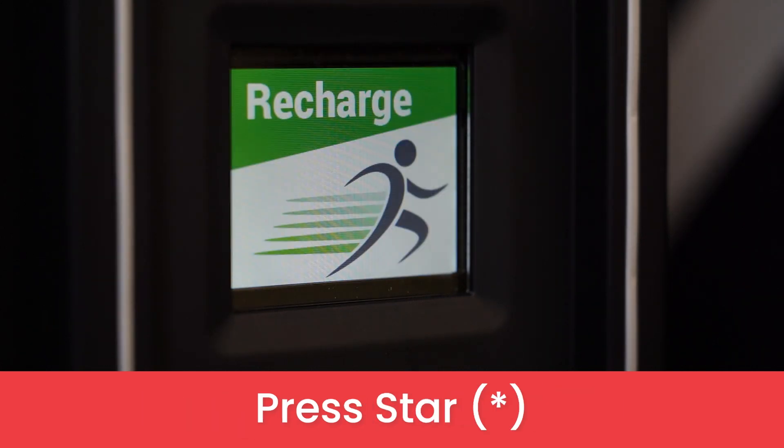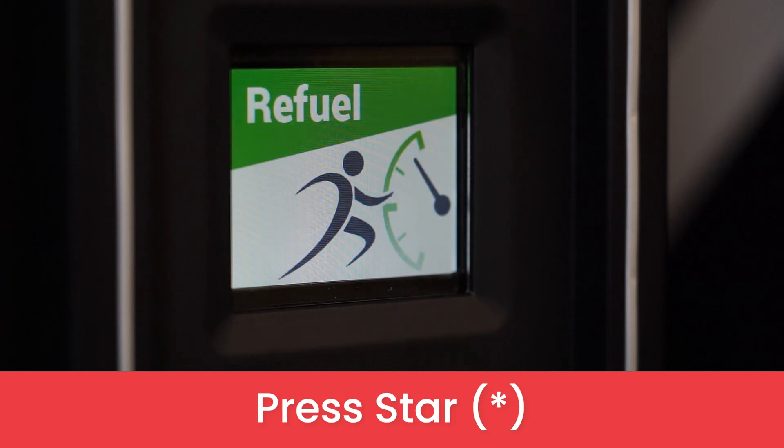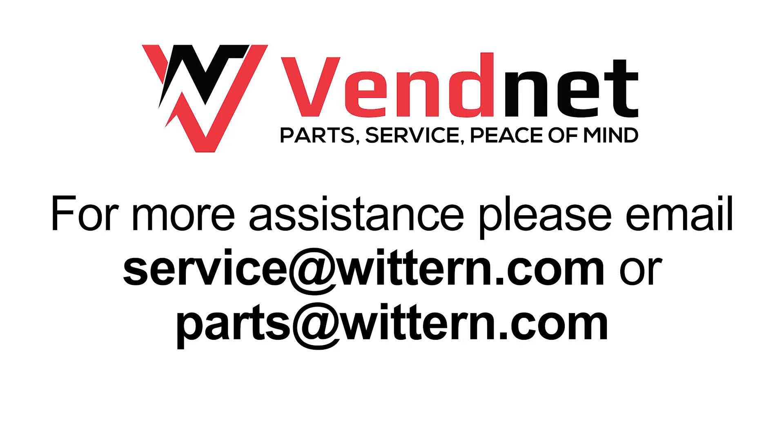Press star as many times as you need to back out of service mode. For more assistance, email us or visit VennetUSA.com.